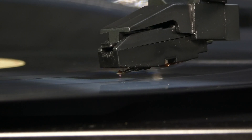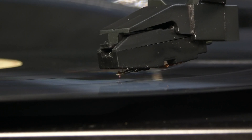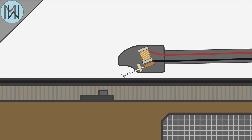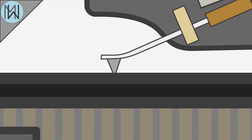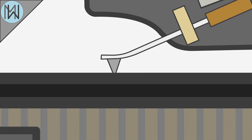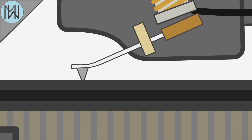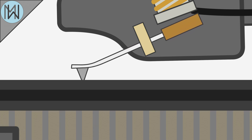The stylus, sometimes called a needle, traces the grooves on the record's surface. The cone-shaped tip is made from diamond, or some other hard material, and is suspended by a flexible metallic strip. It rides through the grooves on the surface of the record, transmitting the vibrations generated by it running over modulations in the groove.